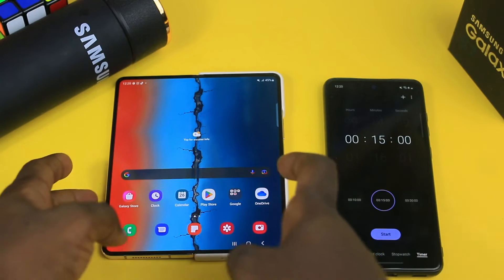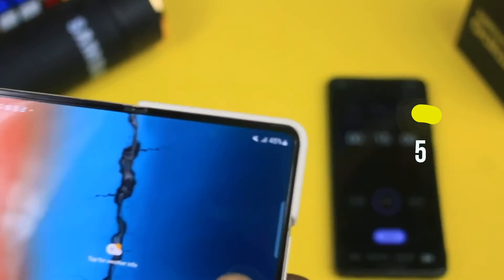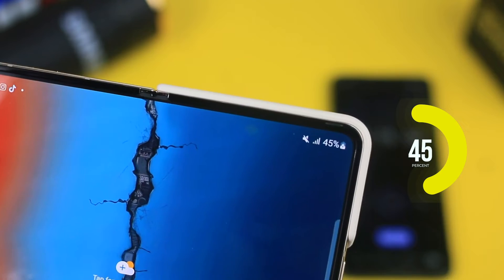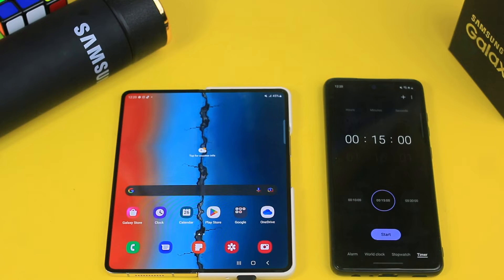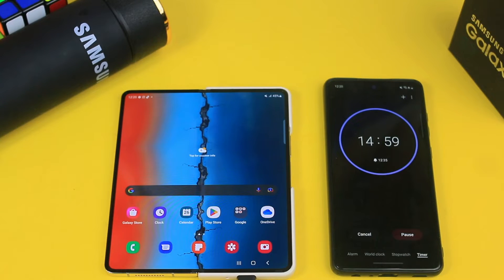We have the device at 45% after the next 15 minutes, which is equivalent to 30 minutes total. I'm expecting more, but to be very honest this has a bigger battery compared to the Z Flip 4, so obviously it shouldn't match up to the same figures. We are continuing for another 15 minutes, which would make it a total of 45 minutes.